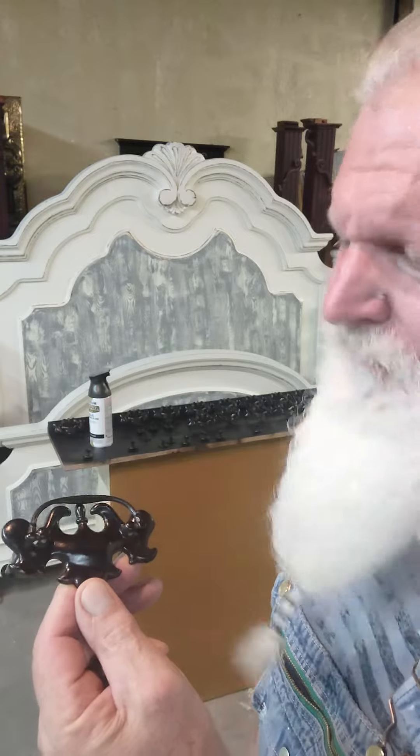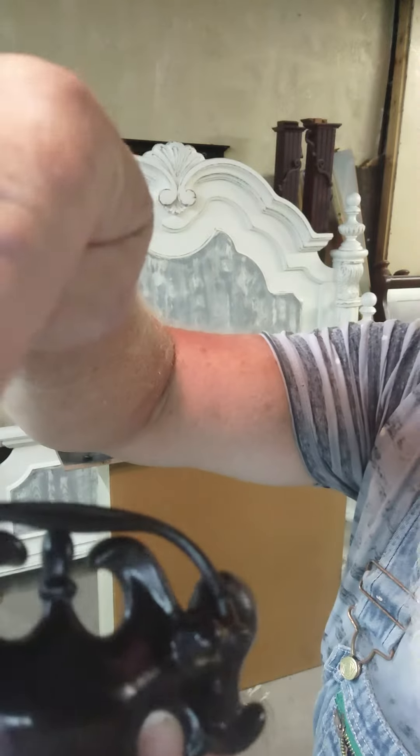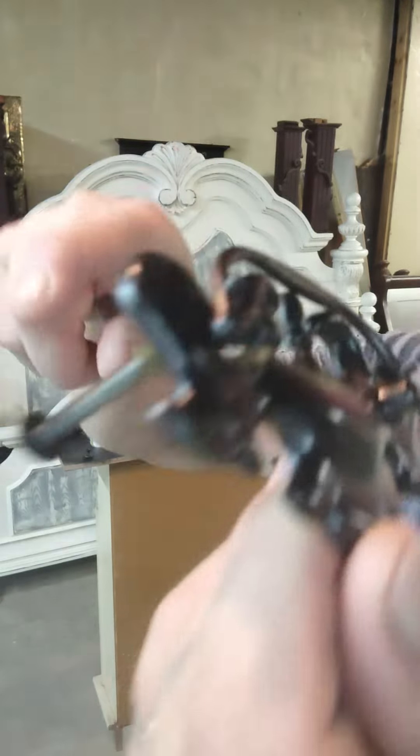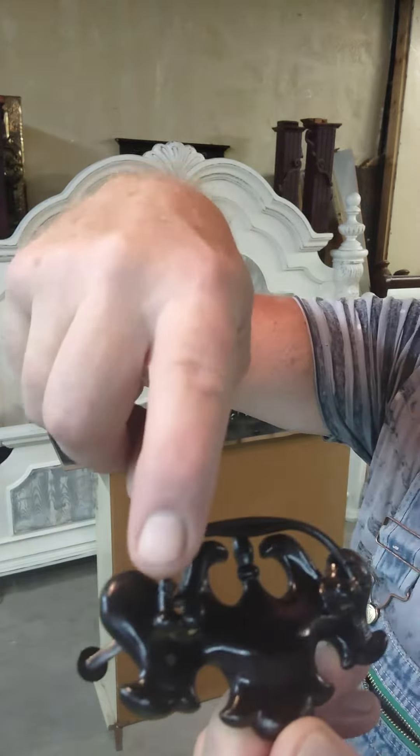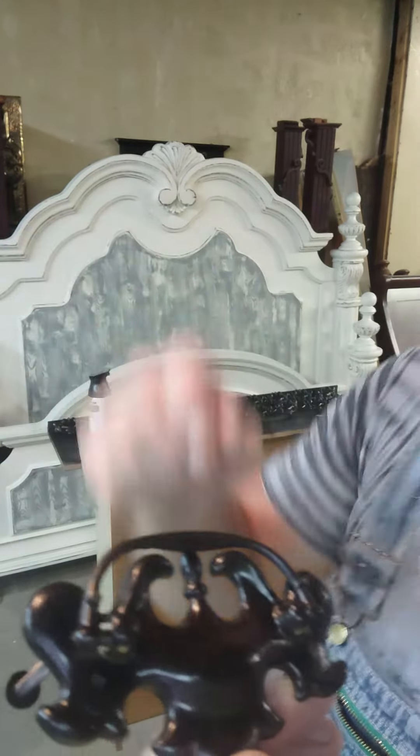What that does is it exposes these little knobs right here. If these knobs are up, that's the bottom, so I'll spray it this side first.